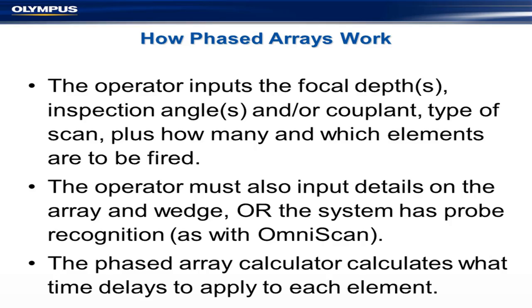How do they actually work operationally? The operator sets the focal depth using a setup wizard that takes you through the system. They set the inspection angles, the type of scan, and how many elements are active. That's quite straightforward. You also need to input details on the array and the wedge, which in general is not difficult.